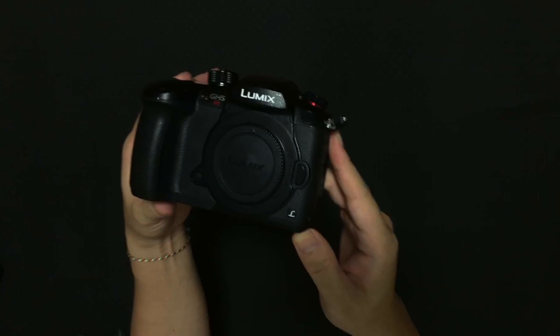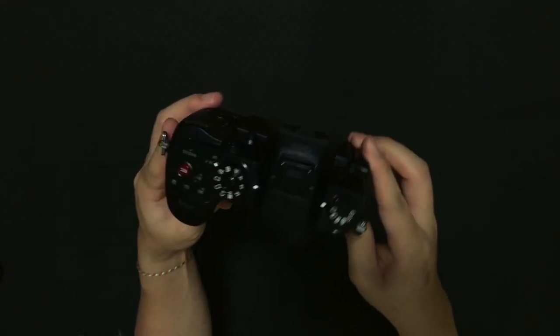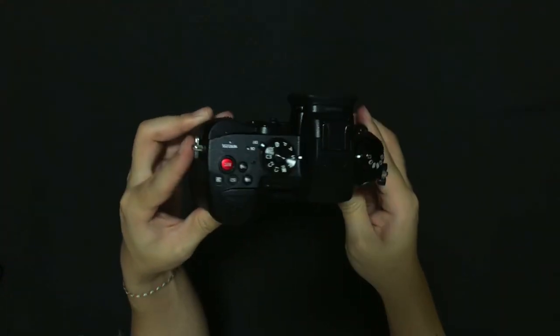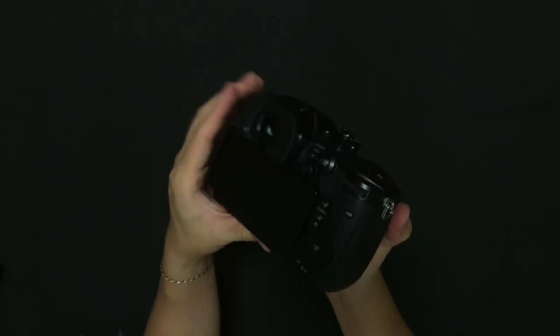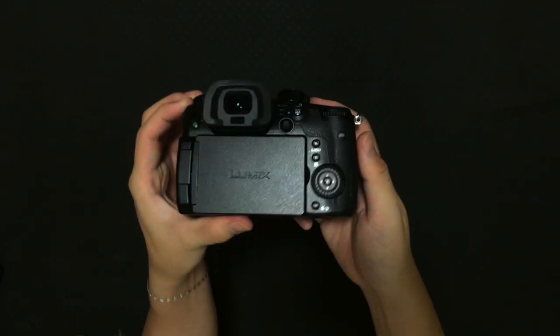Now let's have a look at the hero product of today, the GH5S. What I like about this is the flip-up screen — you can see yourself if you're recording anything like vlogging. This will be great for a lot of circumstances.